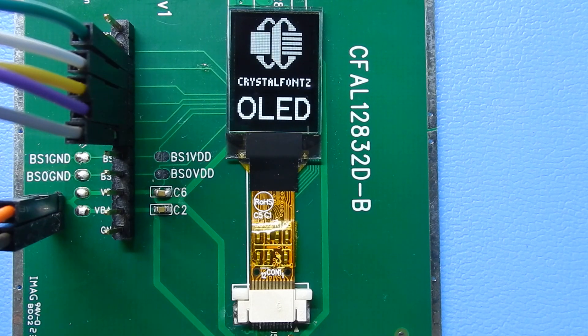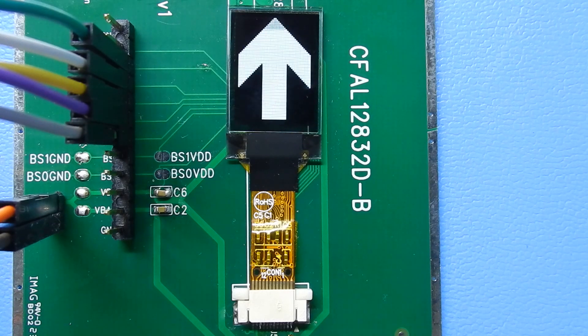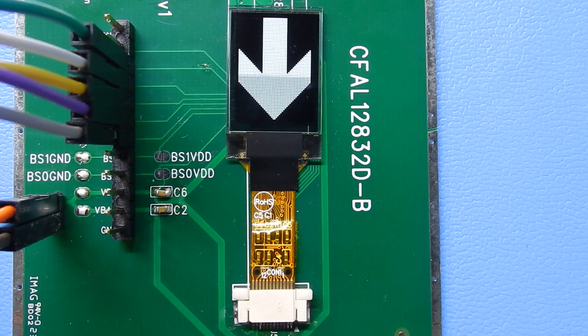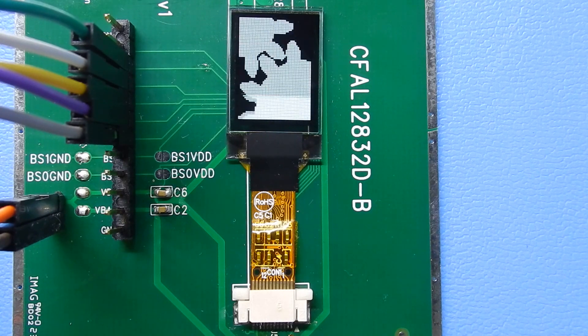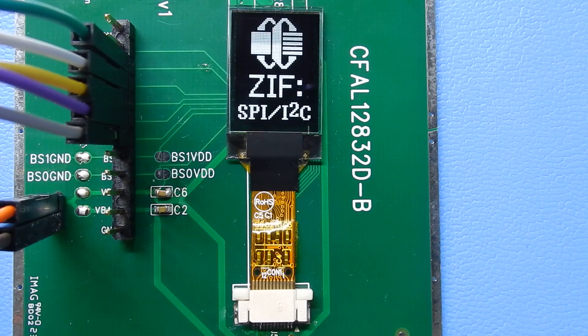This display has a flexible tail connected to it that ends in a pattern compatible with ZIF connectors. The ZIF connector is great because it allows you to put it through your regular reflow process and then connect the display later in your final assembly. That way you don't have to do any messy soldering with the flex tail of the OLED directly to your board.